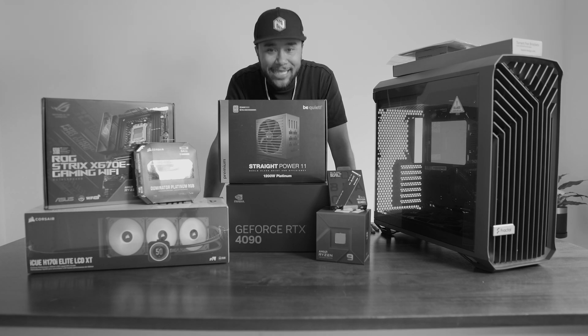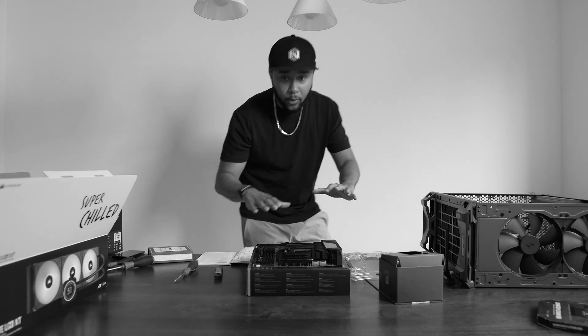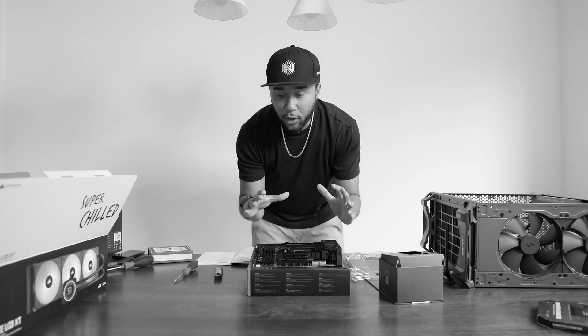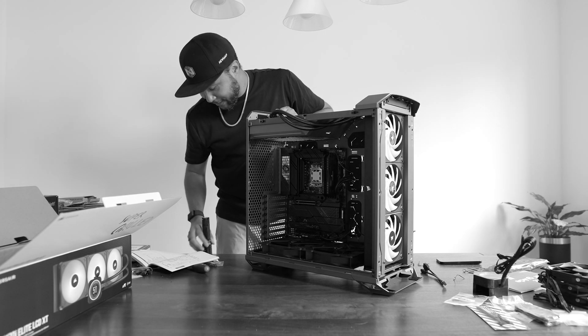Today we are building a PC. This here is the Fractal Torrent. CPU is installed. This is complicated to say the least.